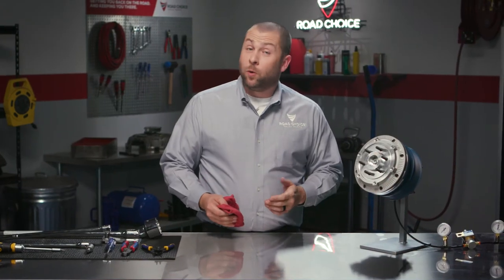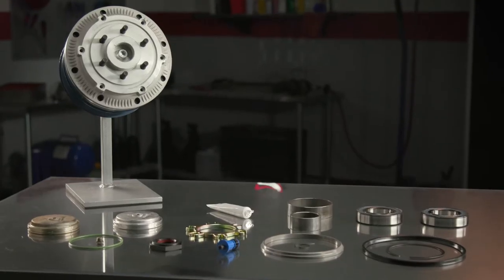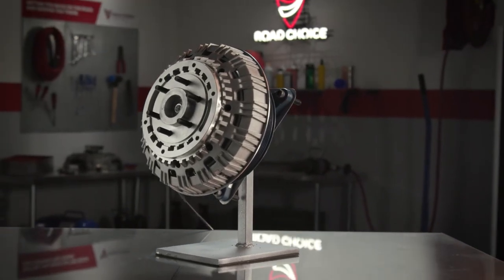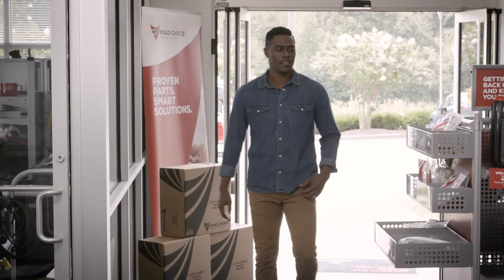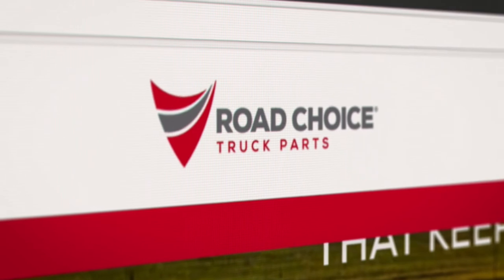As you can see, repairing or upgrading with our on-off fan clutch kit is a simple process. This process is very similar to how you use our two-speed fan clutch kit, which we'll cover in the next episode of this series. Whether it's a kit, replacement parts, or a fully assembled fan clutch ready to drop in, Road Choice is the superior choice for efficient engine cooling. To learn more, visit your nearest Road Choice parts counter and check out our full selection of products, catalogs, and videos at RoadChoice.com.